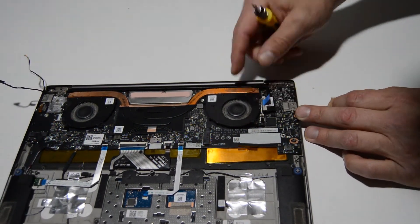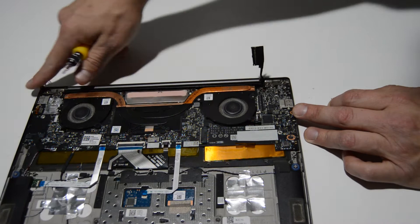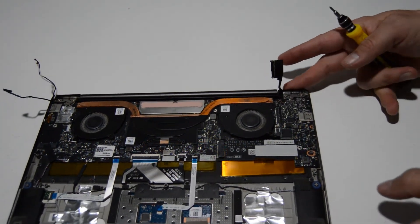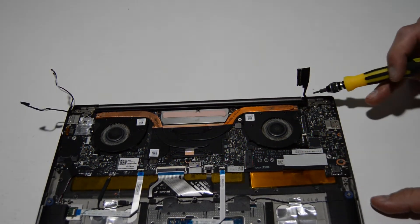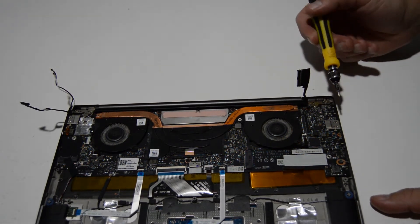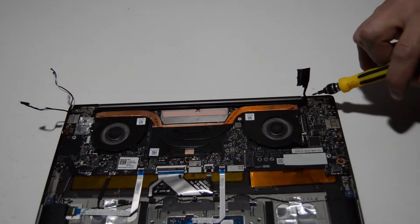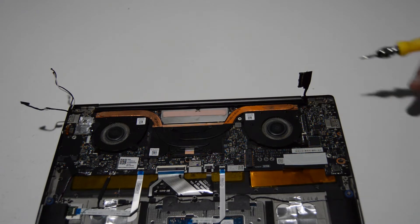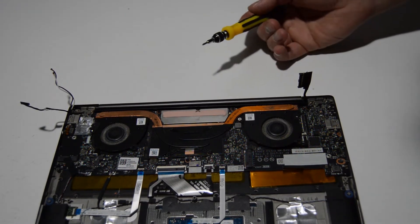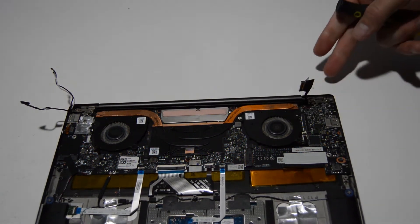Our display cable is right here — it has a handy little tab to pull straight up on. That's the last wire coming out of the LCD assembly. At this point we can either finish removing the motherboard or separate the LCD assembly from the palm rest. With this display assembly, it's probably easier to replace it as a complete unit rather than trying to open it up and pull the LCD out. So we'll finish removing the hinge screws and separate the LCD from the palm rest.